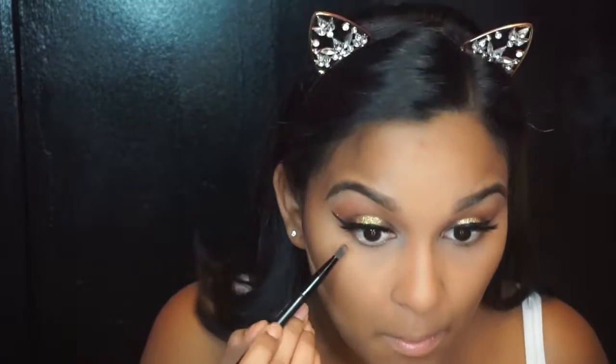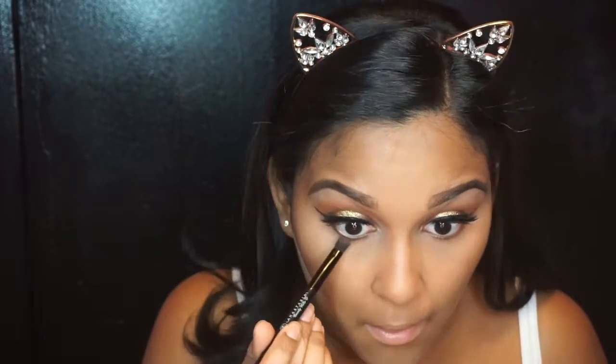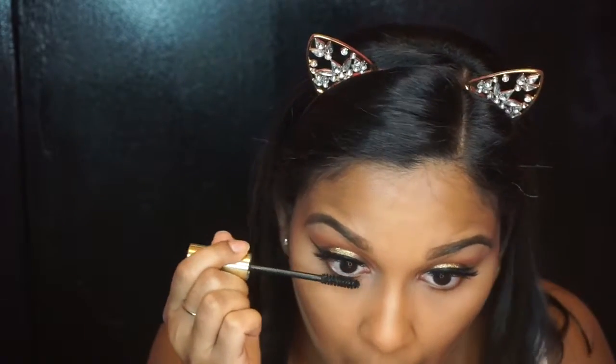Using my Sacha Buttercup Powder to set my under-eyes, and I'll be baking with that in just a second. I'm taking the same shimmery brown shade from the Estée Edit palette and using that to line my lower lash line, using the same brush I used for the inner corner because I want it nice and thick. I've also been loving this mascara by Soap & Glory — the Thick & Fast. It really makes my lashes look great.